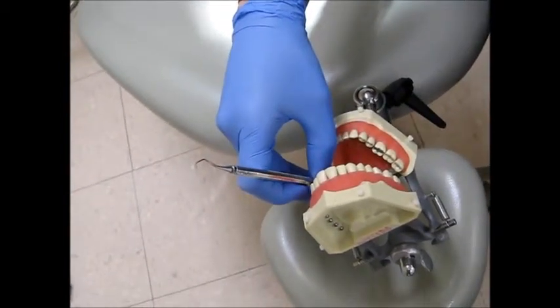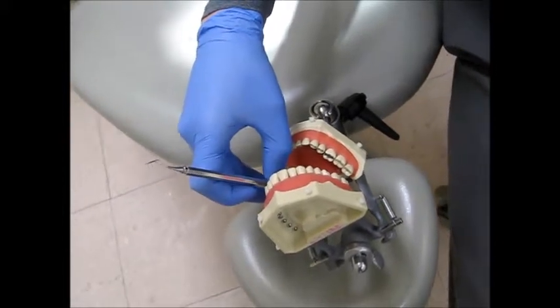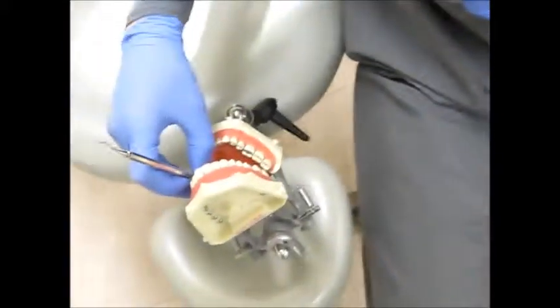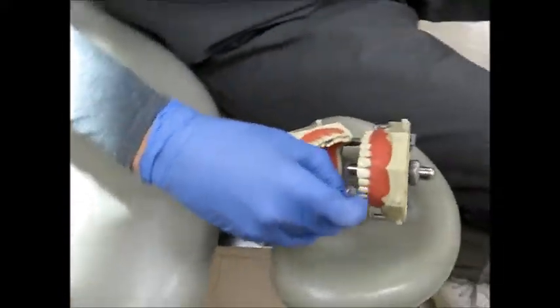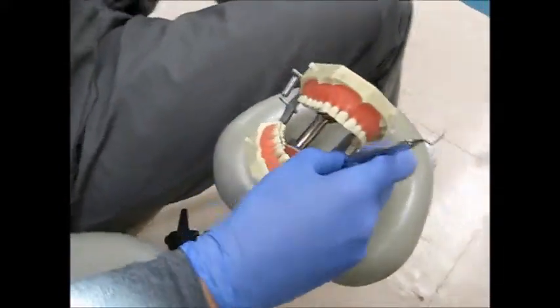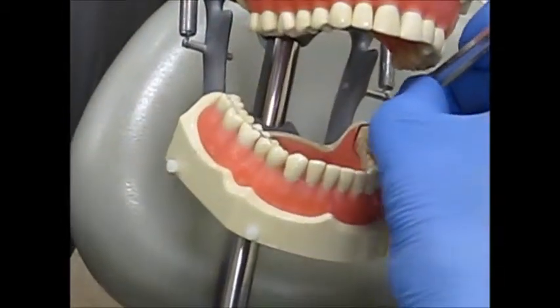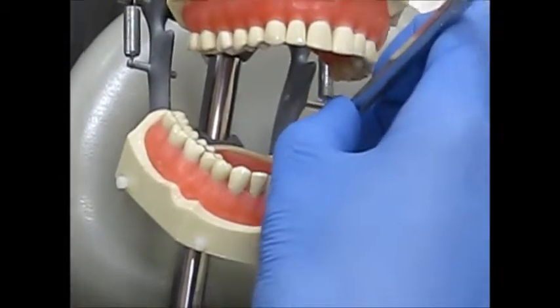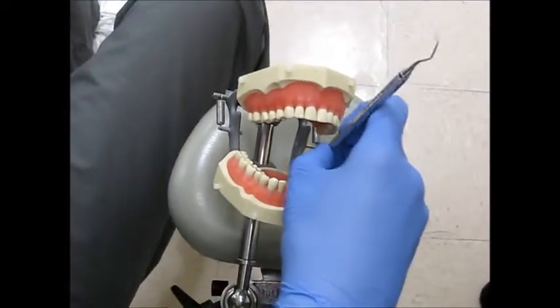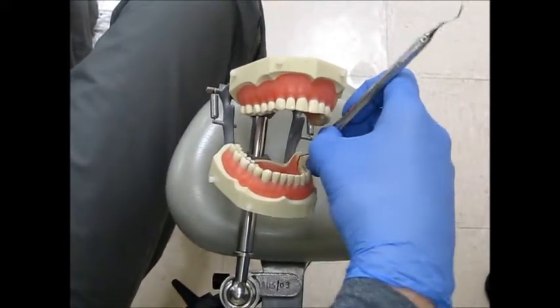If you're doing mandibular toward surfaces, you're going to be seated at the 9 o'clock toward-the-front position, starting at your distal line angle, using short overlapping strokes, moving from line angle to line angle. Stroke direction can be either horizontal, vertical, or oblique, depending on the position of the terminal shank.